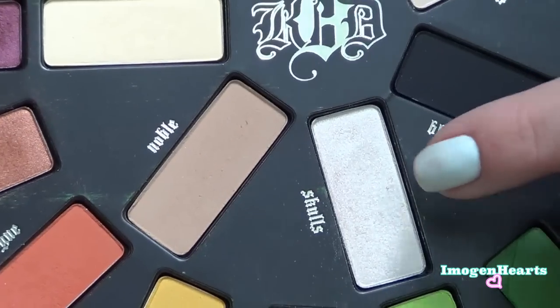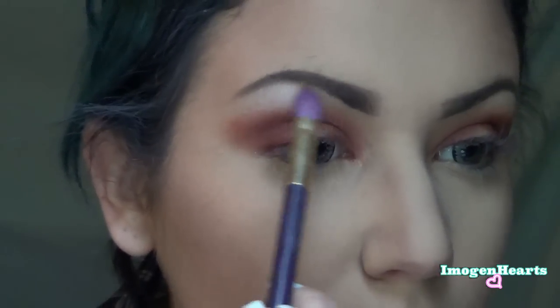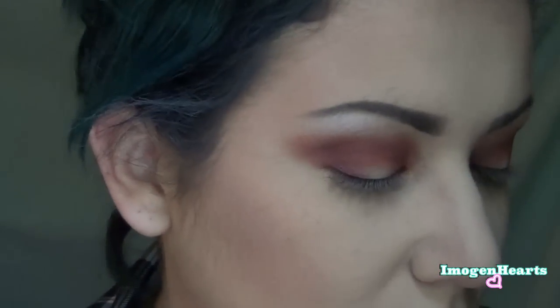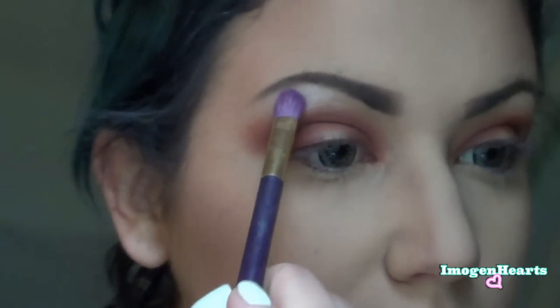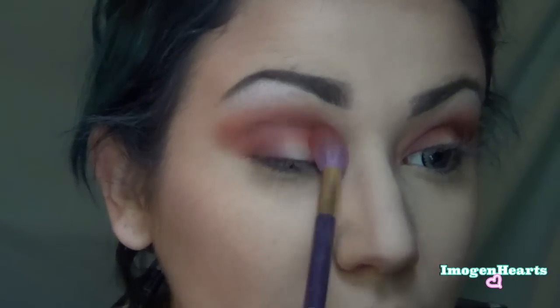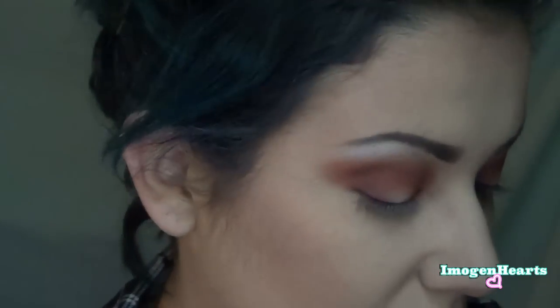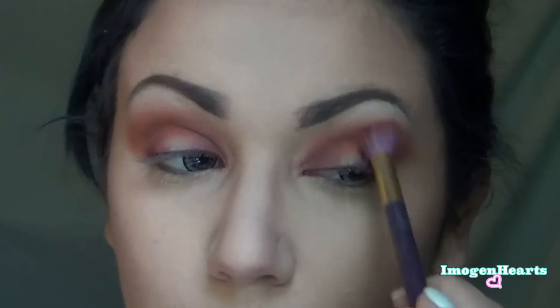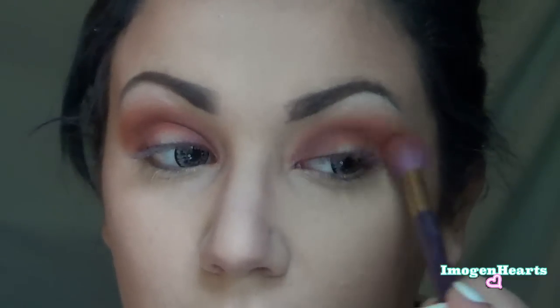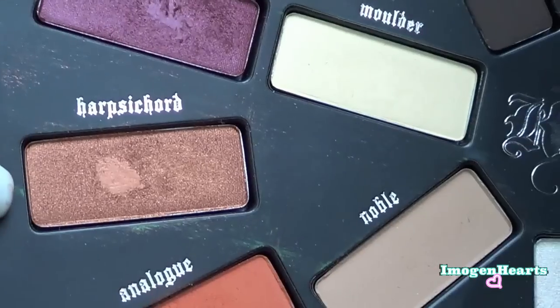For a highlight I'm going to take Skulls and pop it on my brow bone and blend it in. Then I'm going to go back into Analog, dip into that, and go right over everything — just a little bit of pigment goes a long way — to blend it and bring that orange back to the forefront and make it relevant again.